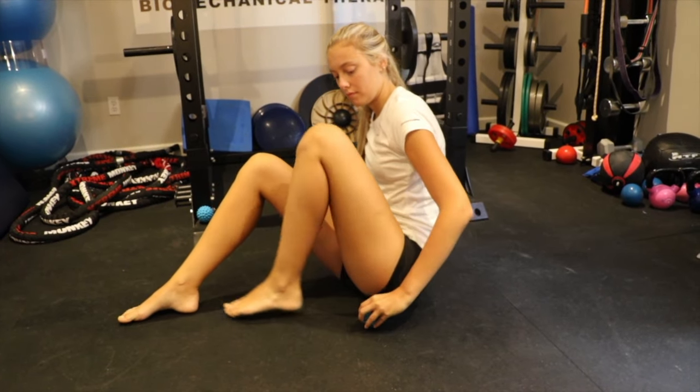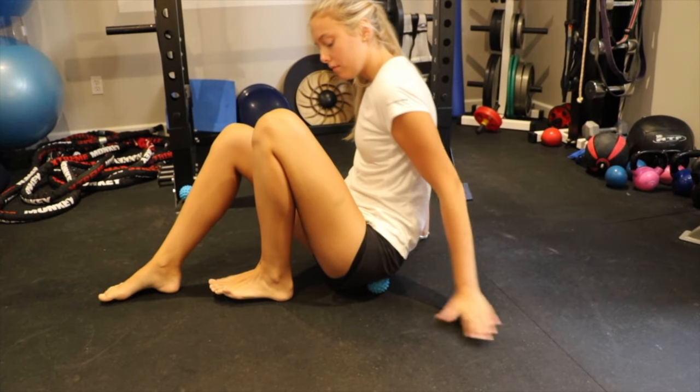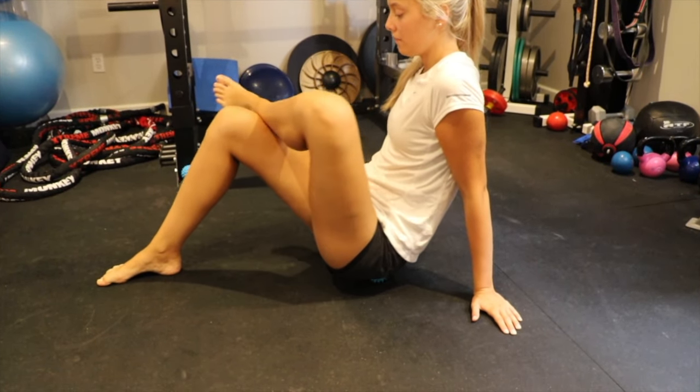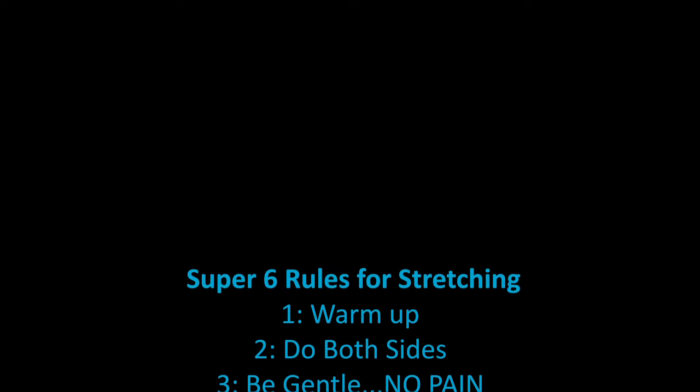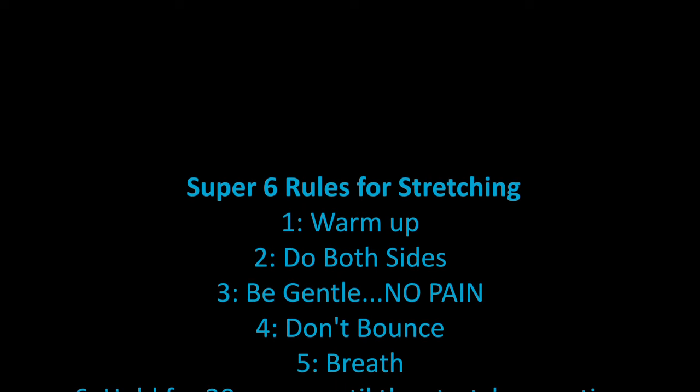Sitting on the floor, place the Active Body Ball underneath your left buttock. Cross your left ankle over your right knee and transfer the weight onto the Active Body Ball.